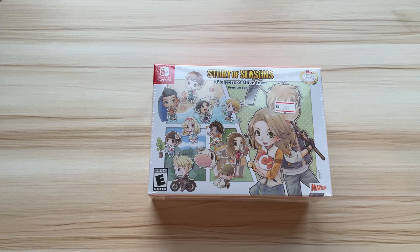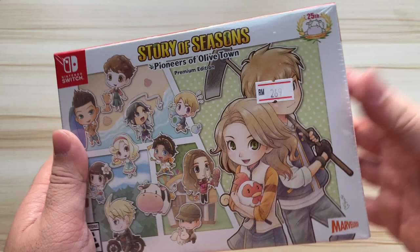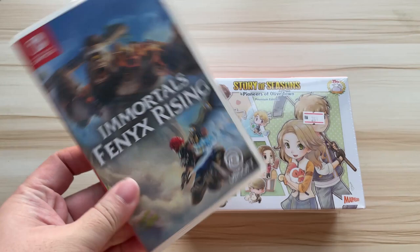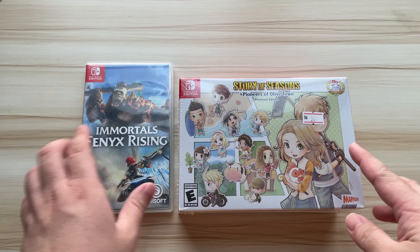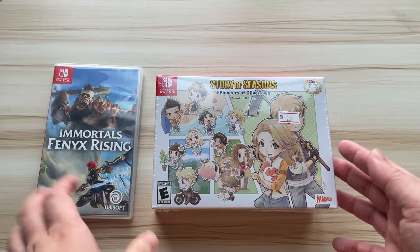One more thing — the moment I saw this box I was so surprised because it actually looks really small. I was expecting it to be a bigger size. Let me show you how big it is. Basically this is an ordinary Switch game casing, so the size is just about the size of the Switch game case — quite small. I thought it was just gonna be bigger, you know, expecting a bigger plushie.